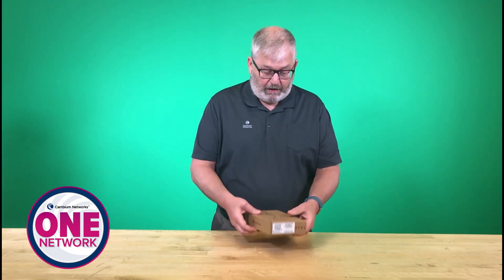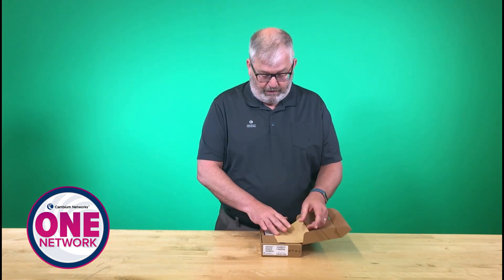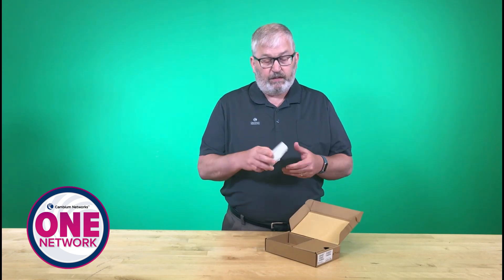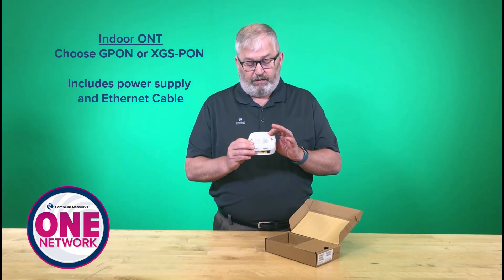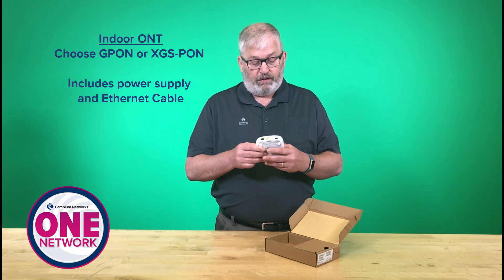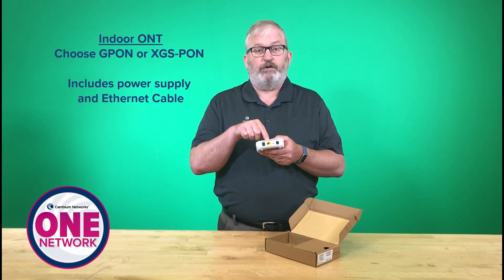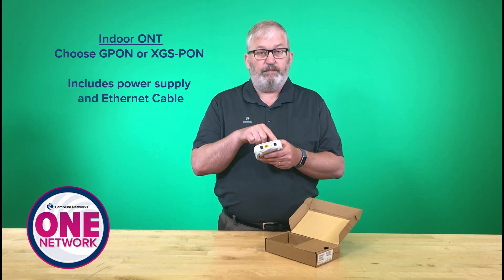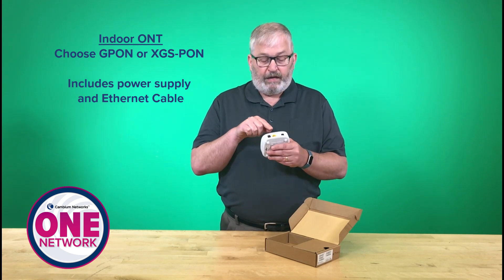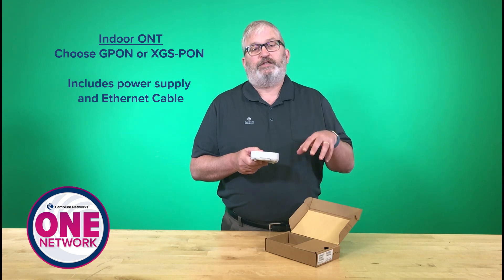What I'm going to do is take this out of the box and show you what's included when you order one of these. The unit is actually quite simple. You can see here I can mount this on a wall or on a desktop. There are really just three inputs on it: the PON input, an RJ45, and a power supply, which comes included.